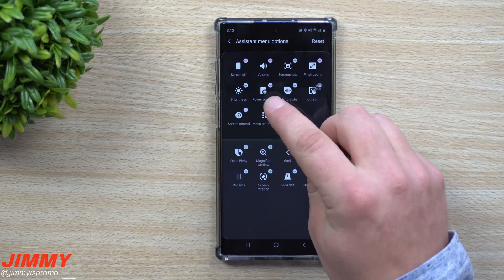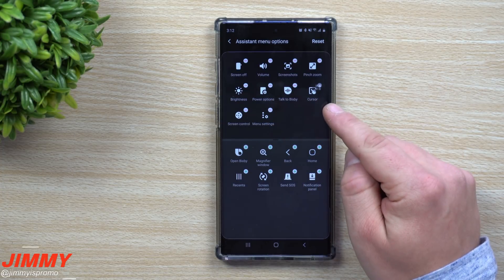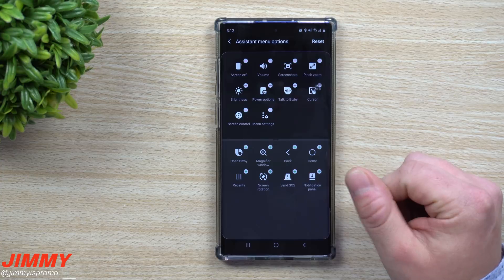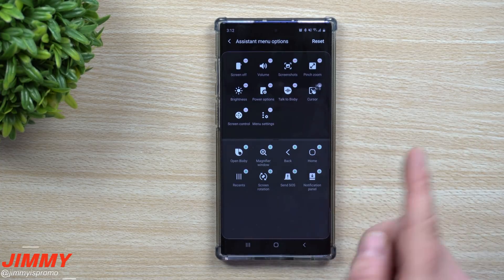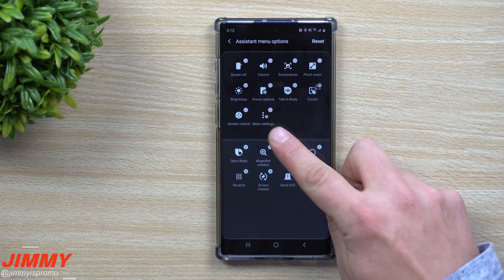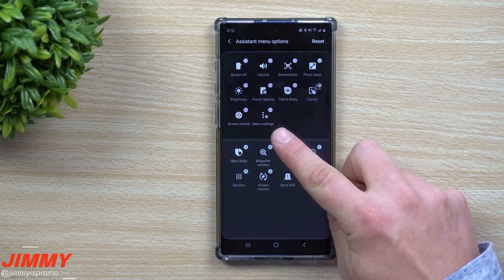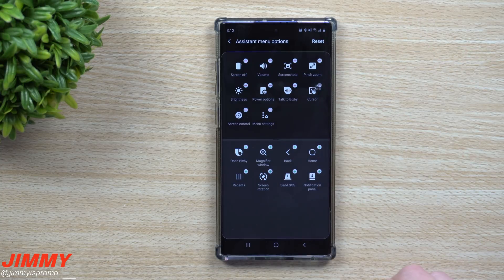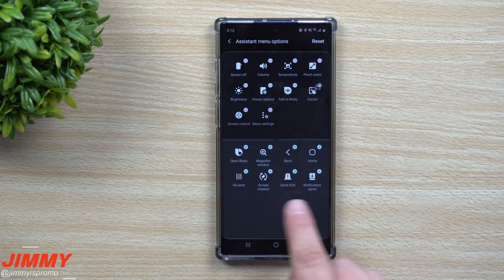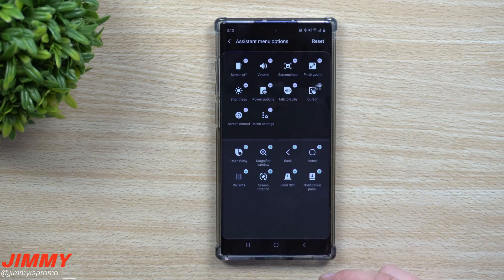You can also talk to Bixby, move a cursor if that's easier, control the screen by going left, right, up, or down. Then there's the menu settings option, which I always suggest keeping at the top because it takes you back into this screen to edit everything.